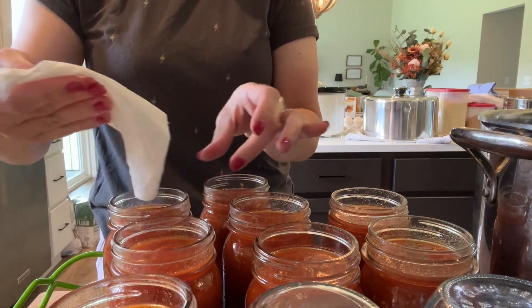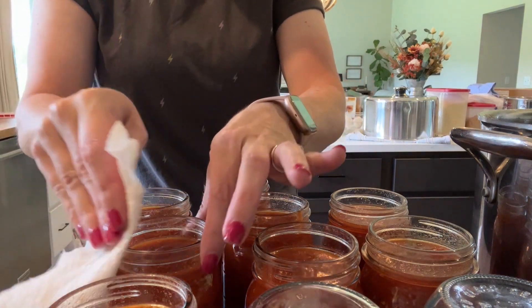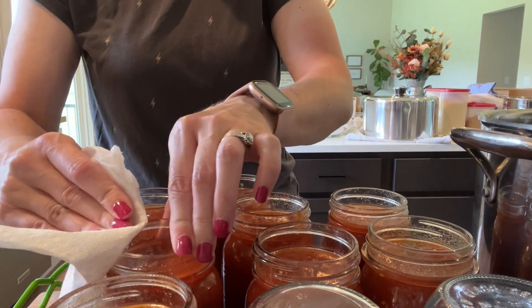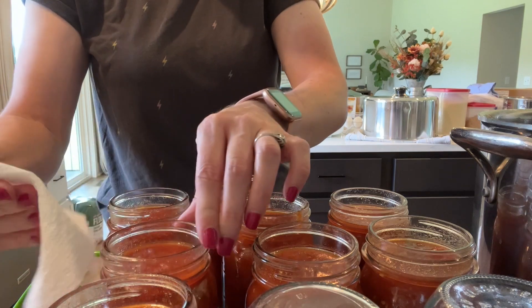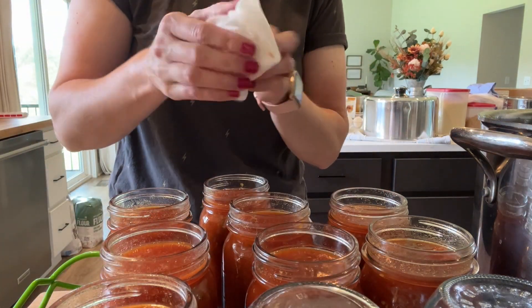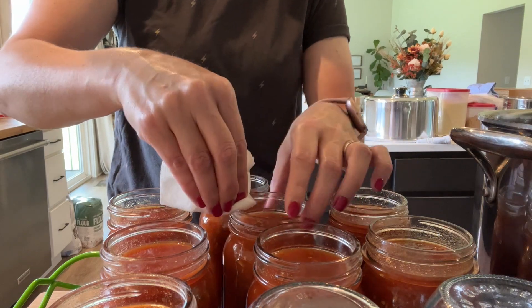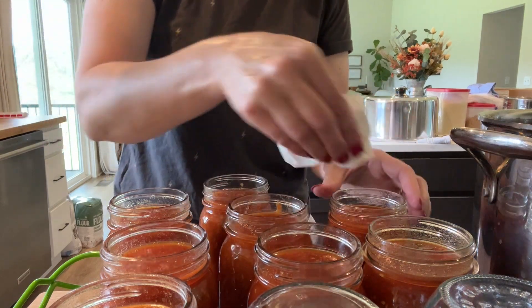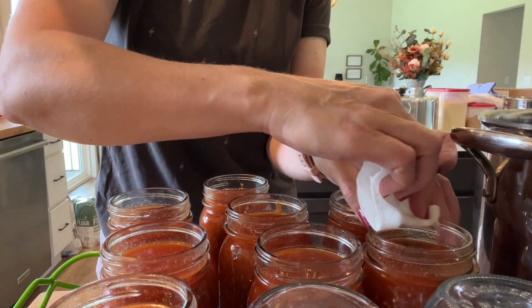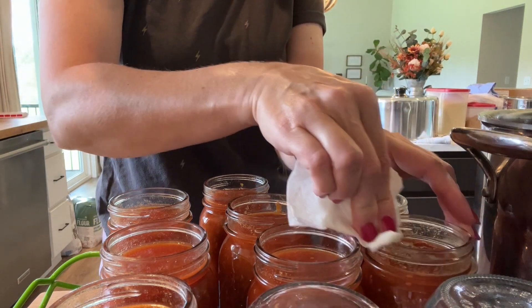You want to wipe your rims really good because anything that is on the rim could prevent a seal. I'm just using a little bit of vinegar and really wiping these well. I don't want any chunks of anything.